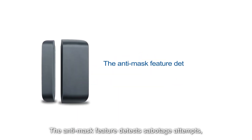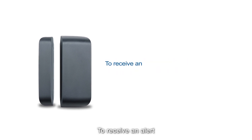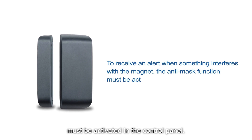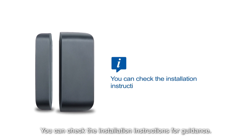The anti-mask feature detects sabotage attempts like obstruction of the sensor. Please note it only works with selected panel versions. To receive an alert when something interferes with the magnet, the anti-mask function must be activated in the control panel. You can check the installation instructions for guidance.